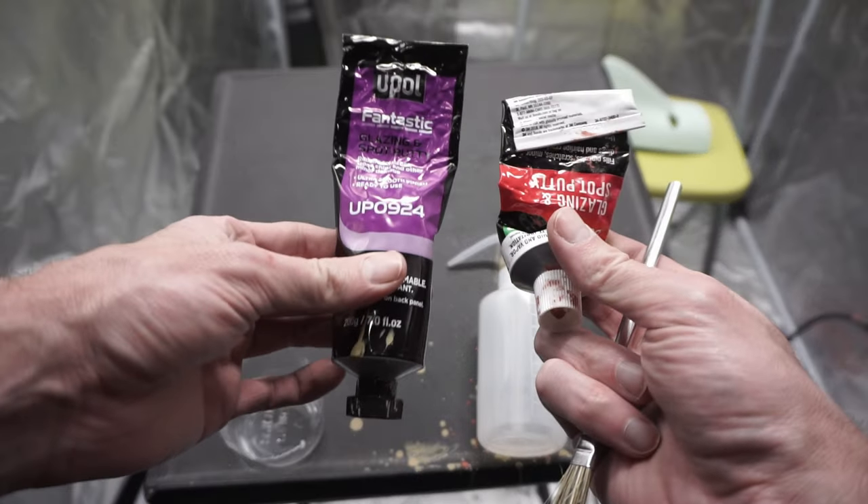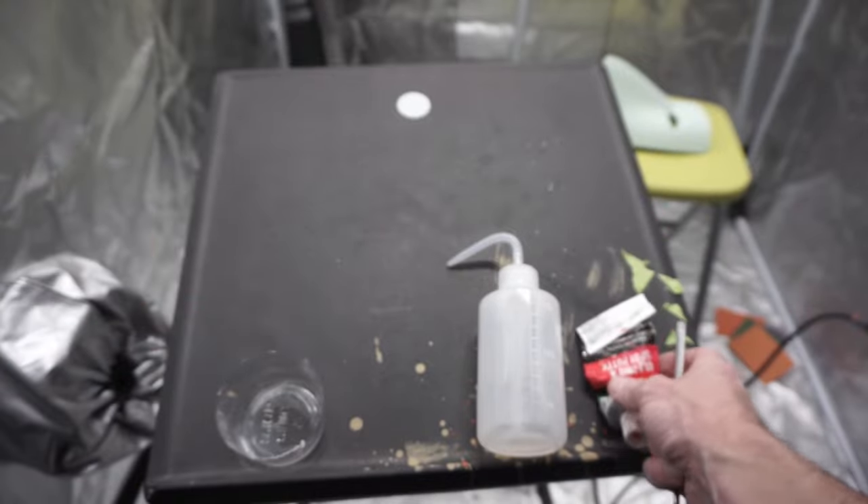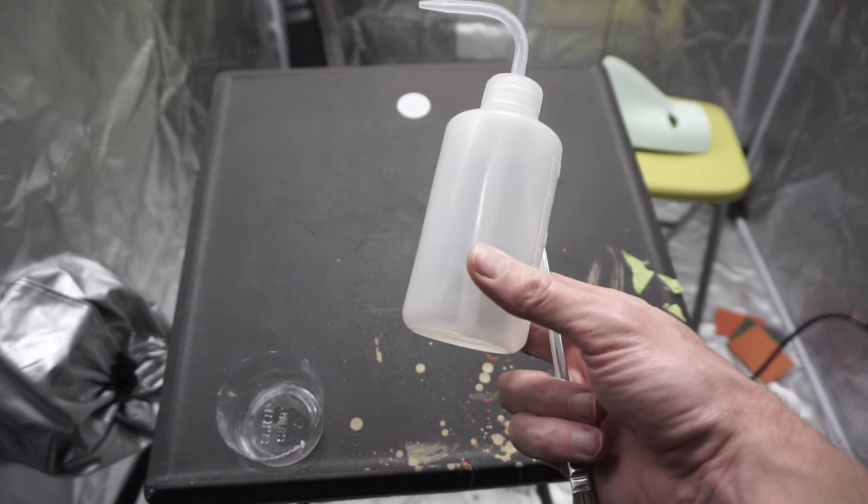Then I did a thin coat of spot putty and acetone — whether you use Bondo or U-Pol, just get a spot putty, thin it one-to-one with acetone, and paint that over with an old brush.